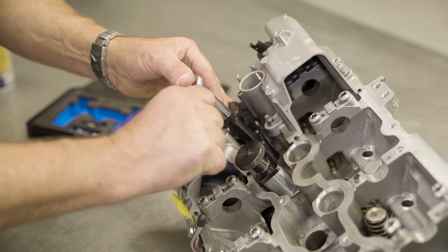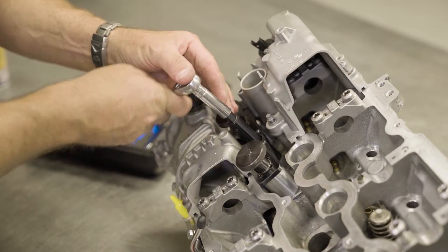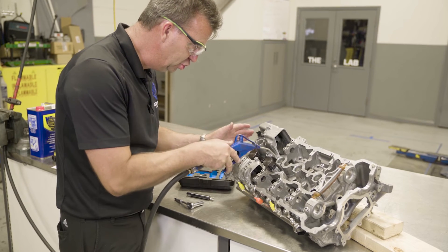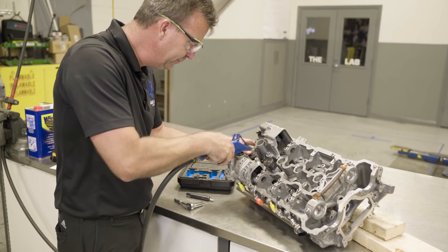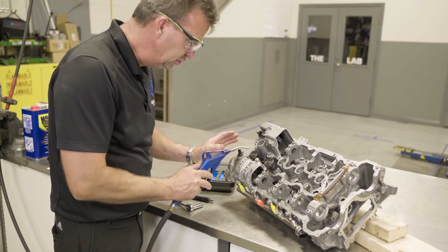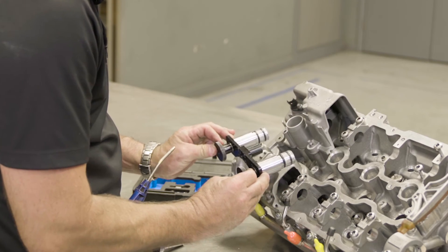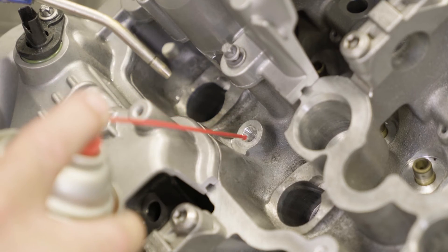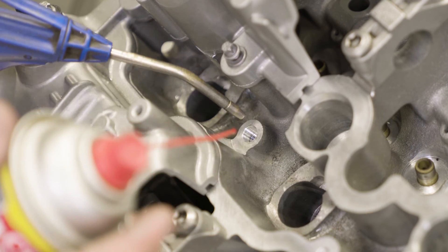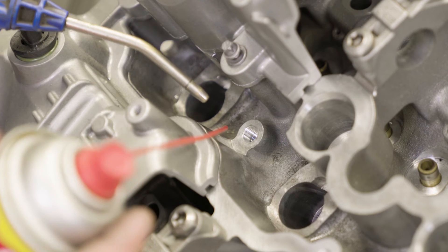Once you reach the bottom, resistance will be felt. Stop tapping and reverse it and pull the tap out. Once the tapping is complete, make sure the area is clean and completely blown dry of any metal shavings so that they do not fall into the injector bores when you remove the tool. Degrease the threads with brake cleaner, alcohol or similar. Blow it dry to make sure the hole is degreased and clean of debris.